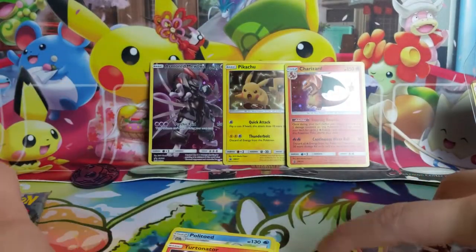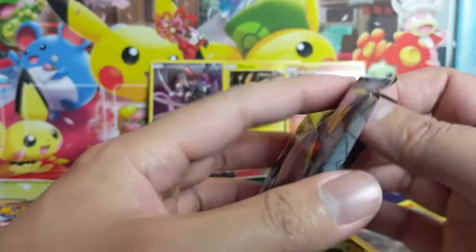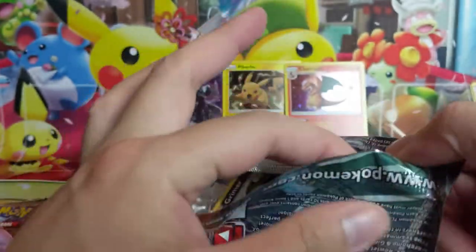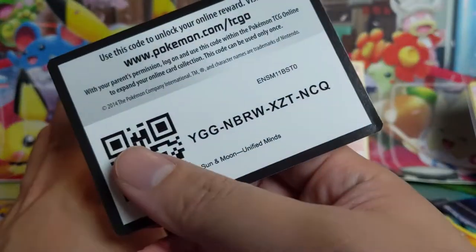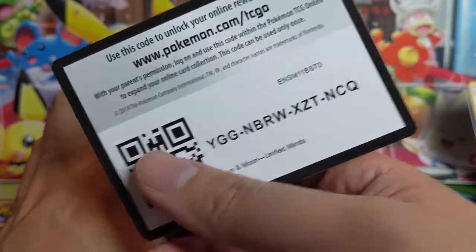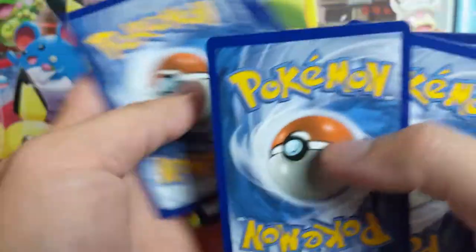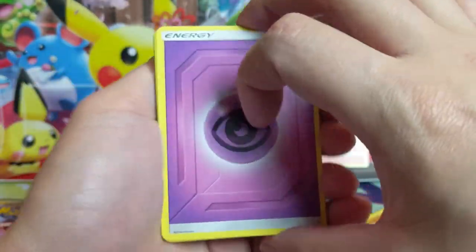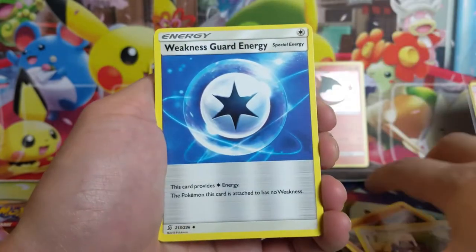Yeah, this product — I do like the promos, but if you ask me whether it's worth buying for the promos or just picking them up on the singles market, almost 99% of the time just pick them up off the singles market, and this is definitely no exception. Especially when two of the packs aren't even in rotation, so that really lessens the value right off the bat.